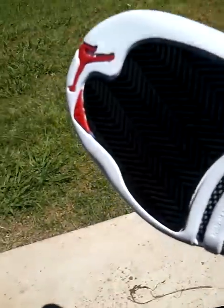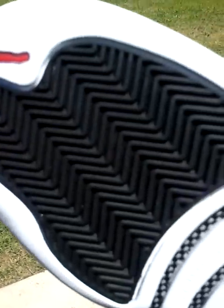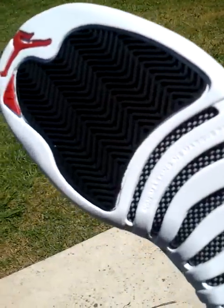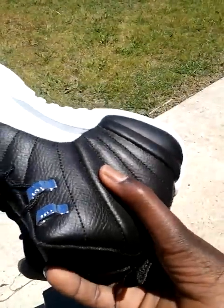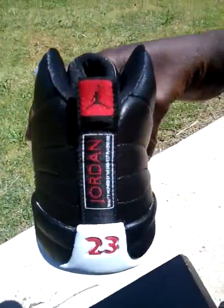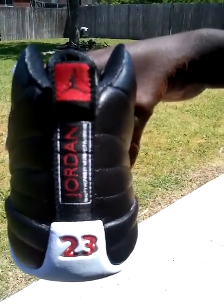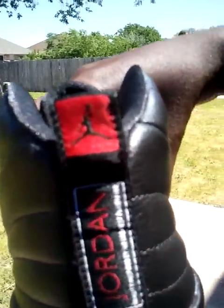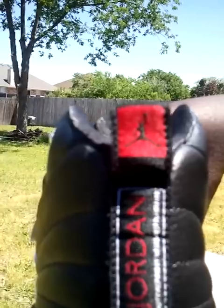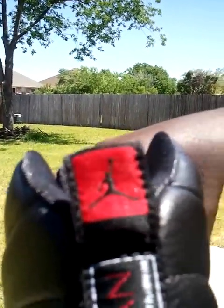The outsole is white with the red Jumpman, the red 23, the black traction pad, and the carbon fiber plating. You also got the 23, the Jordan label that says 'quality inspired by the greatest player ever.'